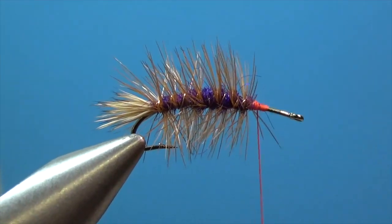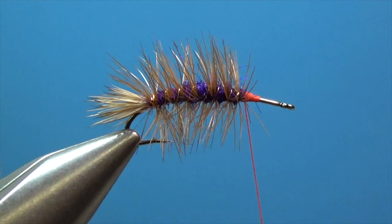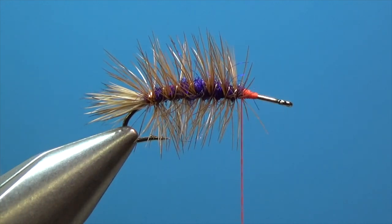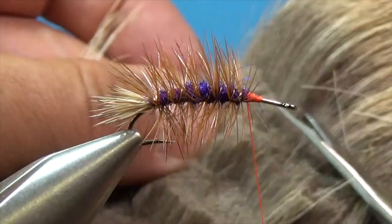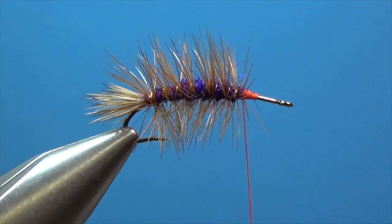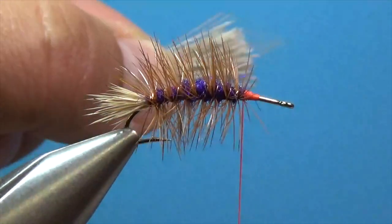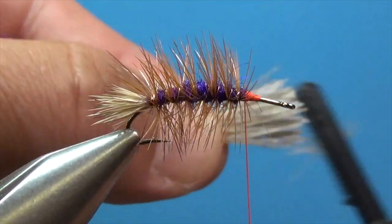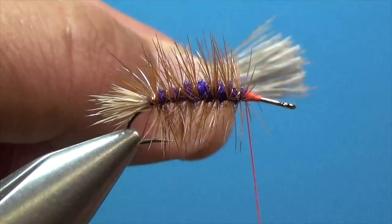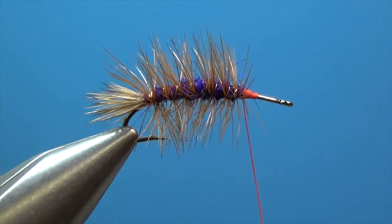Now we're ready to work on the wing and the thorax. We want to be careful — if we're too far up front it's going to be very difficult. Let's get another set of elk hair. I'm going to clip off another set and try to get about a full scissor amount. We'll repeat the steps — clean off some of that underfur with the brush. It'll stack a lot neater and cleaner. Hopefully we've got some good straight elk hair. This stuff looks pretty good, so let's stack it up.